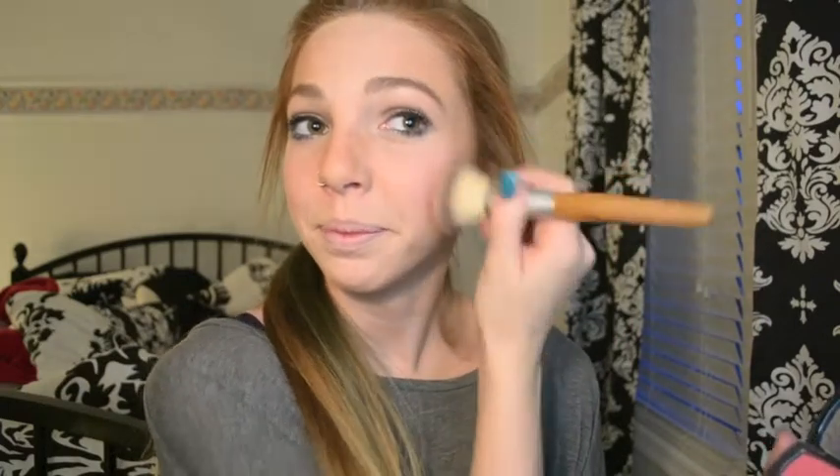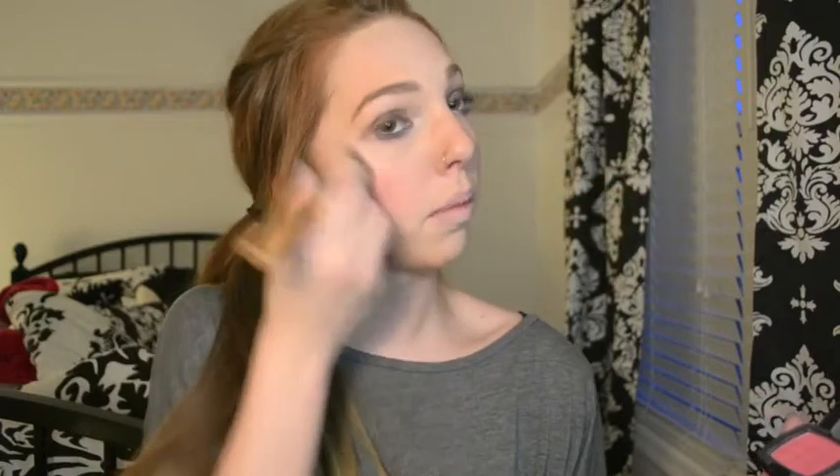If you know where the apples of your cheeks are, you don't have to smile, but just for beginners — if you don't know where to apply it, all you have to do is smile and it's right there. I apply this focusing on the apples of my cheeks and then blend upward, kind of above the bronzer, blending in circles toward the back of my hairline. And then I just like to apply a little on my nose to give it a little color, and that's that.